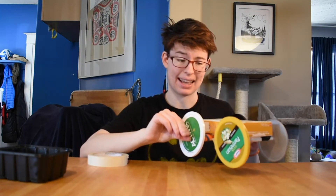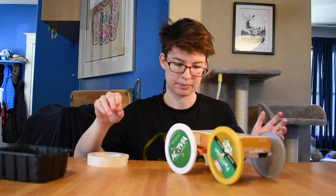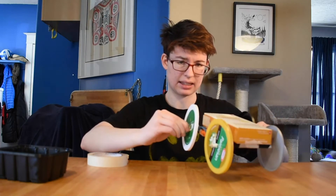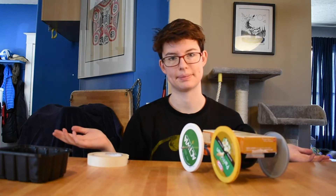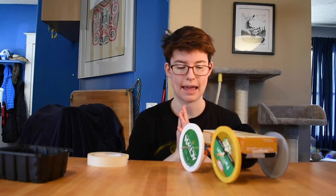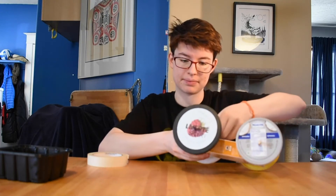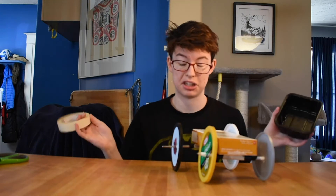So, I'm gonna wind this up and let it go. That didn't work great. I'm gonna take it apart and try something else. The elastics didn't work, so my next idea is to create a sailboat — or rather, a sailcar.